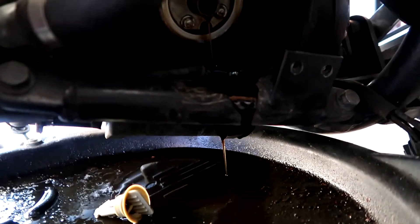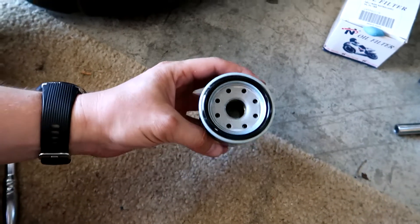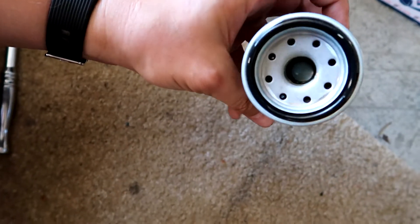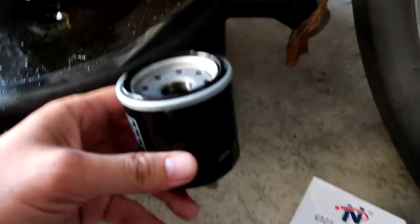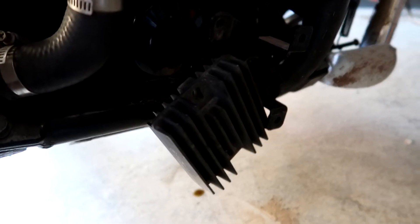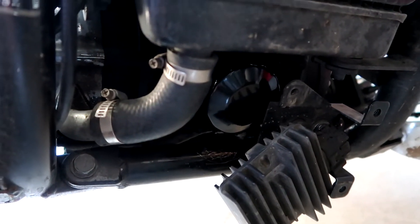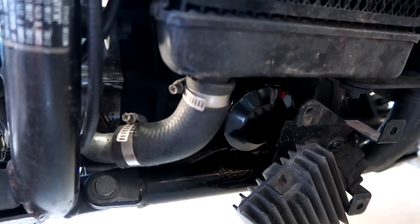Make sure you wipe everything down once you're done. I always put some oil around the gasket, around the thread, and I pour a little bit inside the filter. Then I put the oil filter in. I only hand-tighten oil filters, because over time they get baked on, and if you over-tighten them it is an absolute pain to get the filter off.